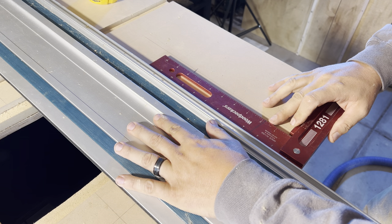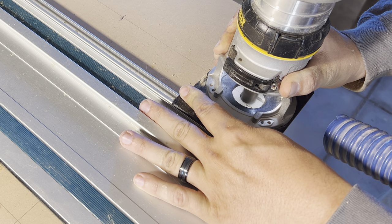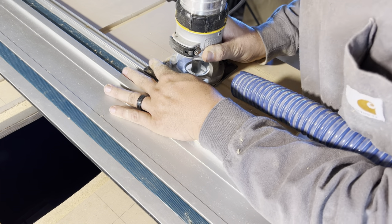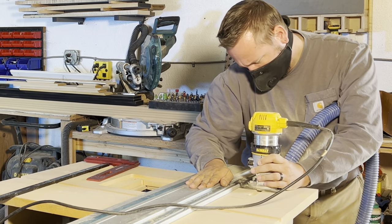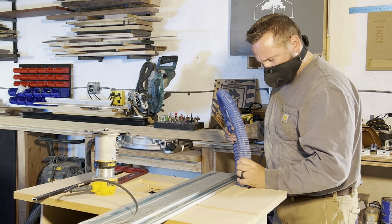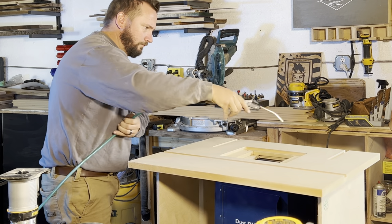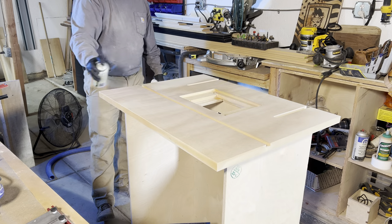For the T-track, we center the ¾ inch bit to the mark made earlier and ensure the track is 90 degrees to the back of the tabletop. We make shallow passes until we get to the proper depth, move it over, and cut out the other side. These are pretty inexpensive and worth their weight in gold. With those cut, we get the dust off and apply a few layers of shellac to seal the MDF and provide a protective layer.